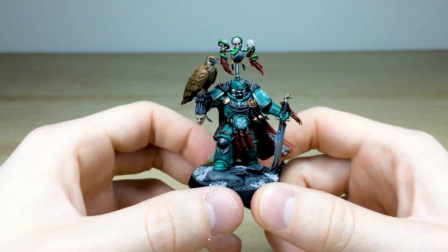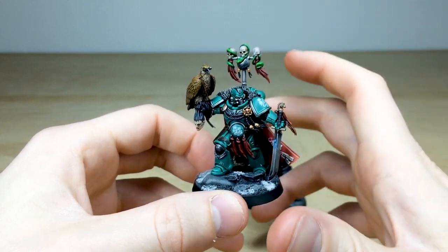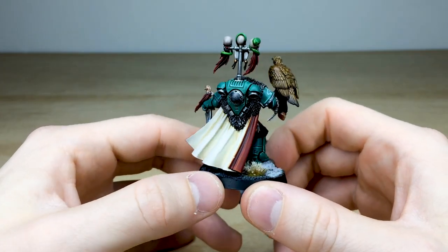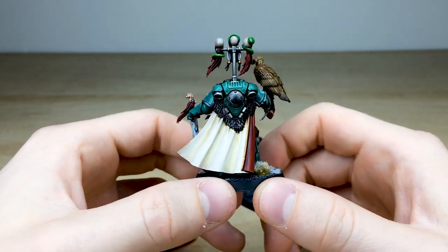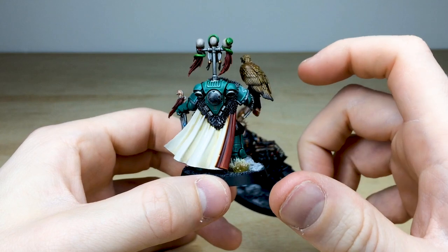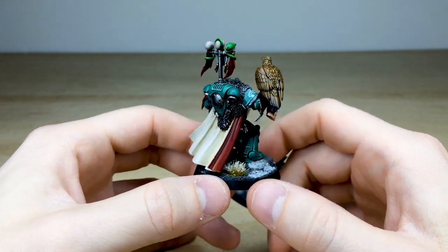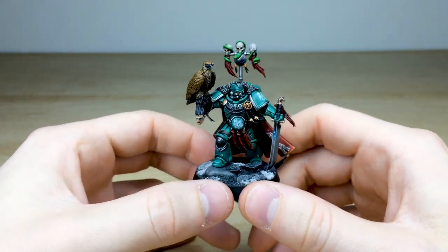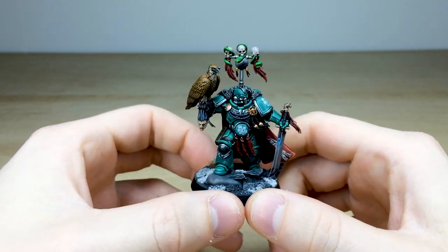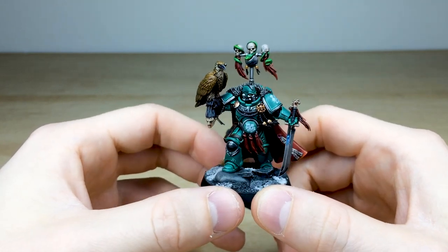There's a really nice silver accent color on the trims, knee guards, and aquilas, and then obviously the red complementary color to that jade green, which just works really well. Around the back there's a phenomenal, super clean cream-colored cape, which works really nicely with all the fur around the shoulders and backpack. The red inner lining on the cape matches the tassels on the sword and the backpack banner. And you can't forget the hawk he's carrying — I nicknamed him in the studio the Doctor Dolittle marine captain.